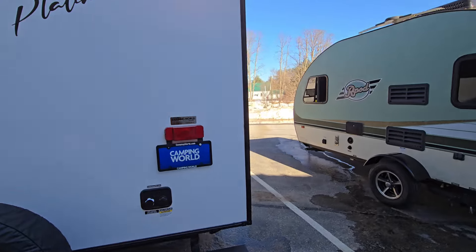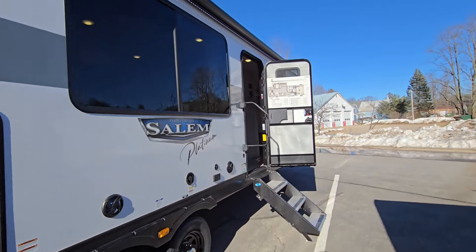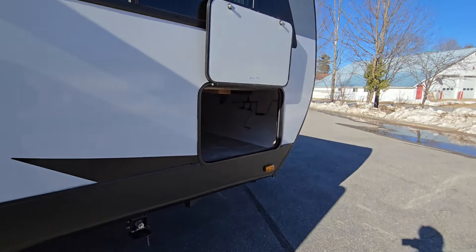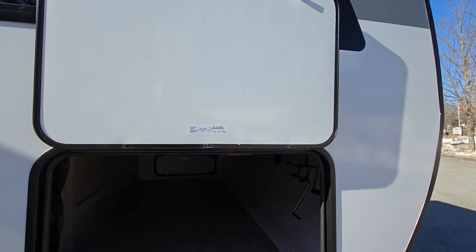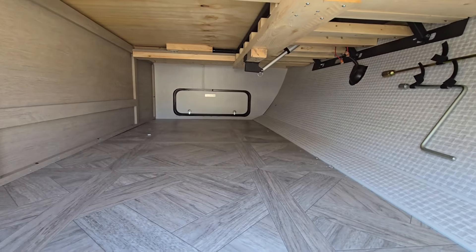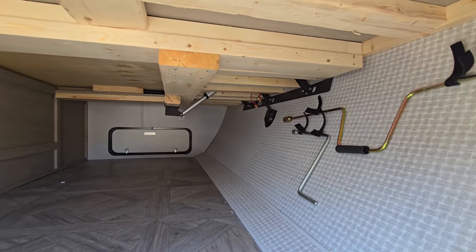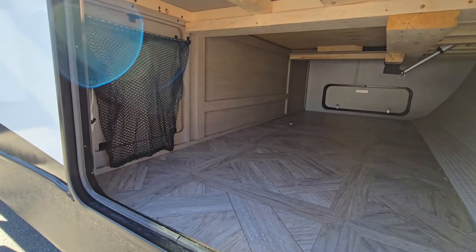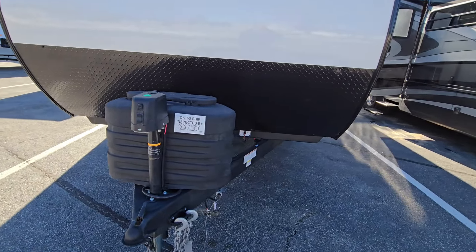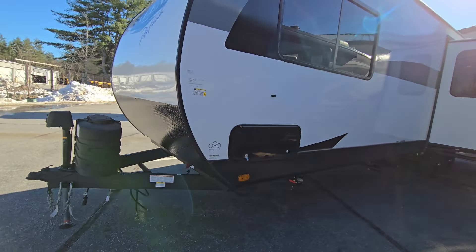Spare tire comes standard underneath here. They have the quick-drop stabilizers — they went away from the electric ones because the more electric components you have, the more things can fail. The quick-drop ones drop super fast; get a cordless drill and it'll be almost instant. Towards the front is your outside storage and a dry-erase board for the pass-through door, which is a cool feature. Decent amount of storage underneath — it goes all the way through. The door on the other side is significantly smaller but has the bed lift mechanism and the laundry chute. Power tongue jack and two 20-pound LP tanks up front as well.